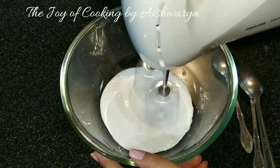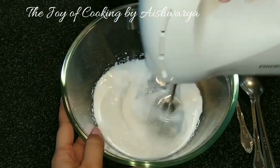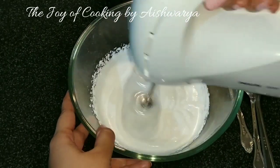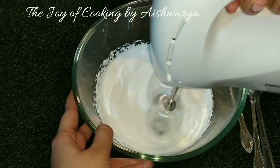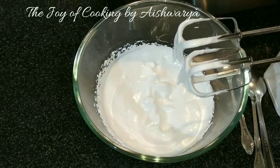Till then, in a mixing bowl I will take the whipping cream — 1/3 cup or 80ml of whipping cream — and whip it until we get peaks that are not that stiff. This is the perfect consistency and thickness of the cream that we want, as you can see.